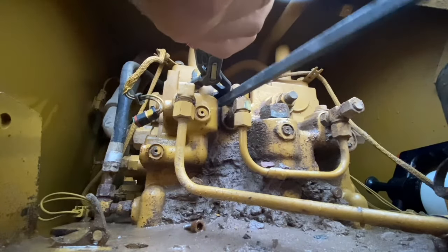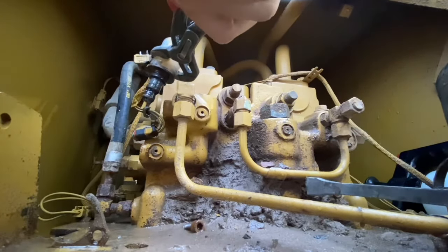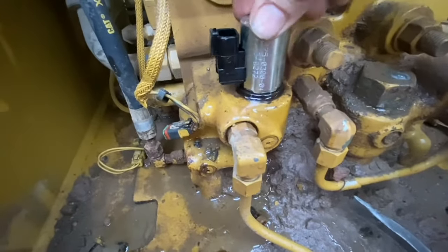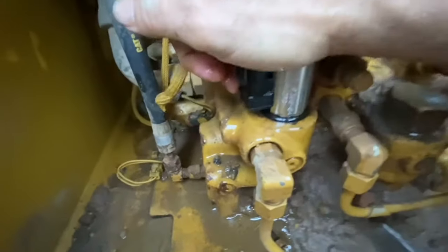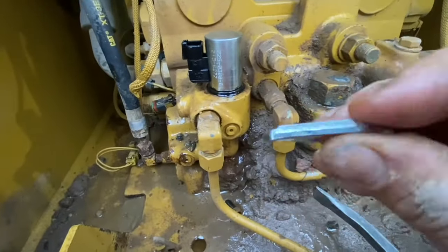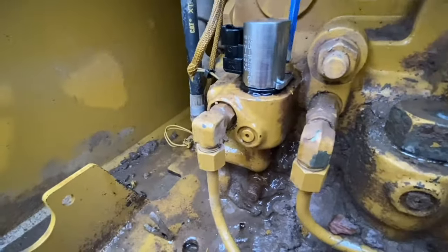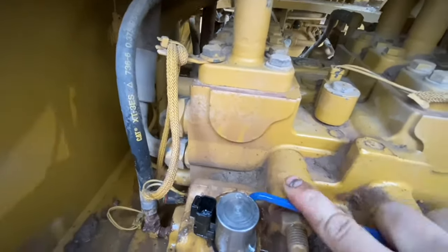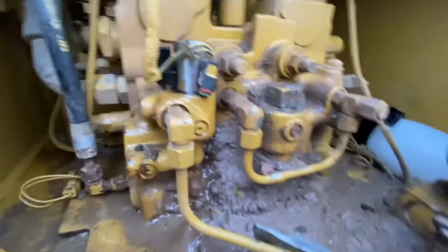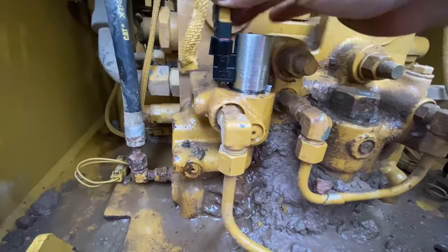Removing the old solenoid takes a bit of effort — it's in there quite well. It's just a press-in, so you just have to apply some upward force. The new solenoid just pushes straight in like that — it's got its O-rings on it, ready to go. Push it down, then put the hold-down clamp in and tighten it up. Clean a bit of oil off the old plug, connect it, and see what happens.